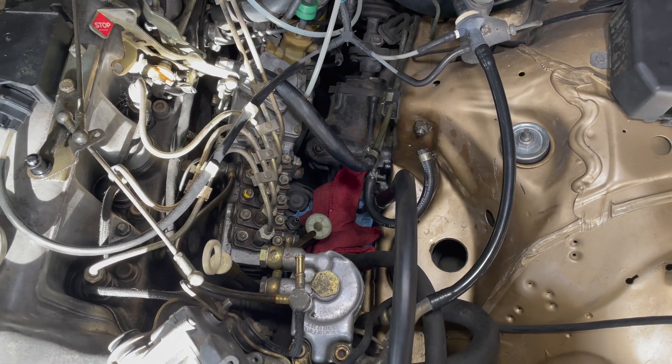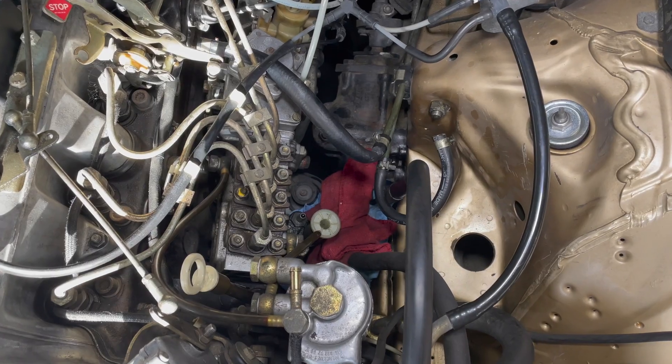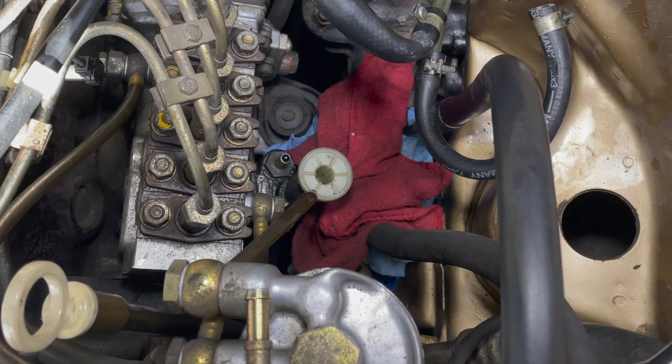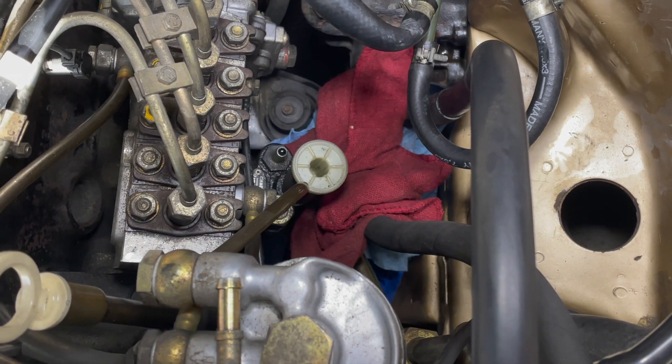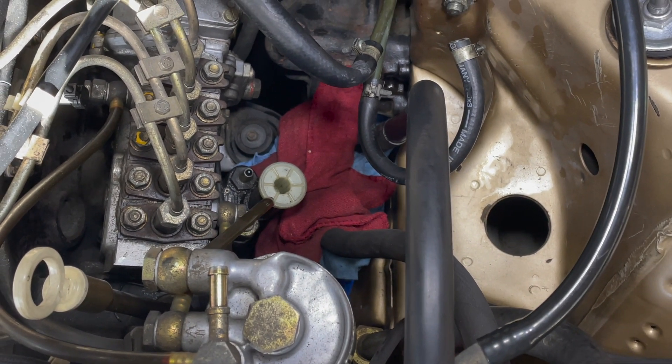Here's a little tip I want to share with you concerning the hand primer pumps on these old Mercedes diesels. This old style that you see here is often prone to leaking, and usually they've been on there for years and they're very hard to get off. Since I'm not going to be saving this, watch how I remove these old hand primer pumps.